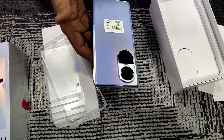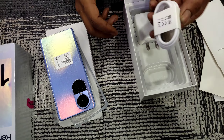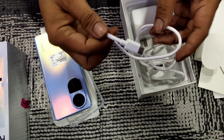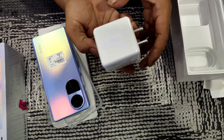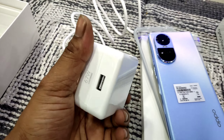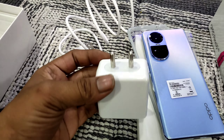The next items are the Reno 10's model, the camera lens cover, the Type-C data cable, and the Type-C charger. You've got the Reno 10 5G Super Fast Charger — 67W. This is the fast charger you will get, and it will give you a full charge quickly.